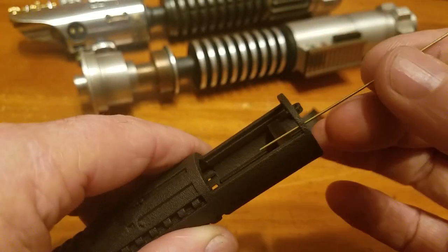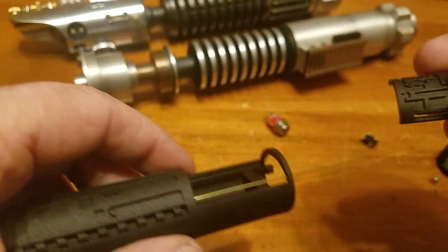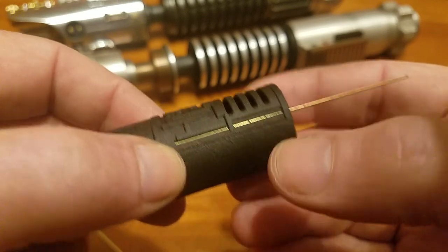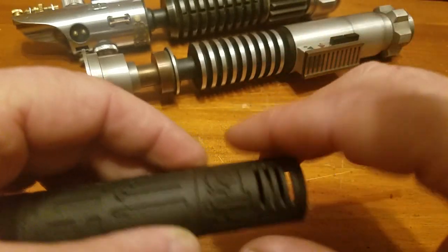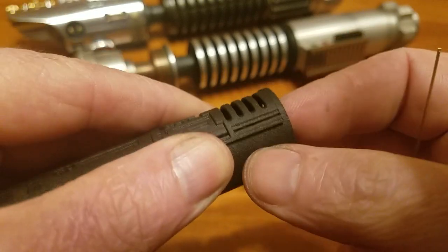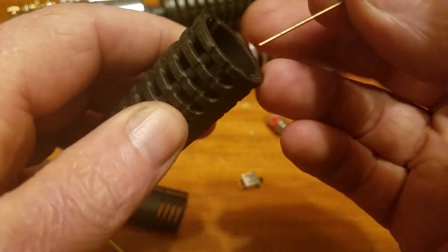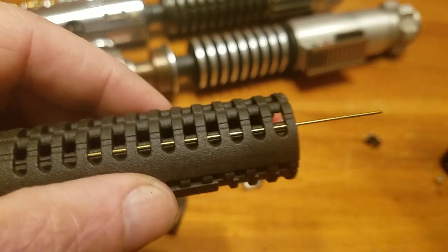That 1/32 rod will slip right in there and give you something for the cover to sit on. I usually glue the cover down in just the four corners with a little drop, so I can get a knife under there and cut it loose should I need to re-access later. If you want a little extra decoration, you can get these 1/32 rods and slip them in — that also helps keep the cover in position. Those same 1/32 rods can also go in the other holes, which I haven't been using either, but they're there for optional decoration.